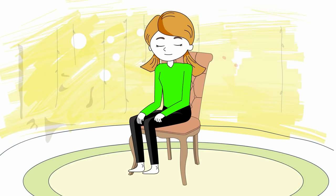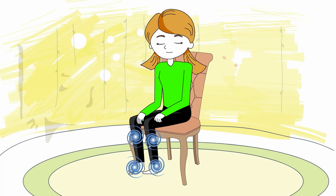Bring your attention to your legs and your feet. Feel your feet touching the ground and making a connection with it.